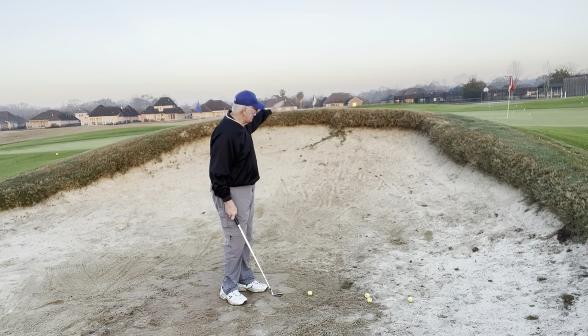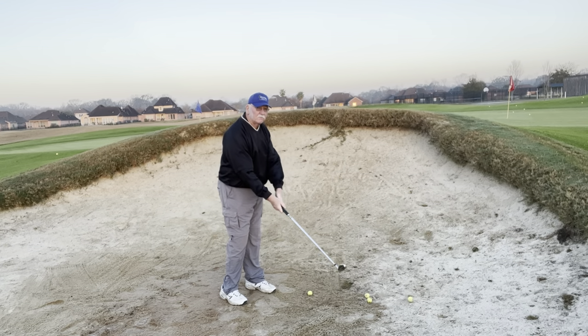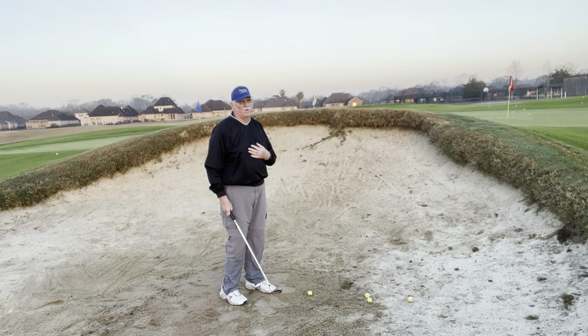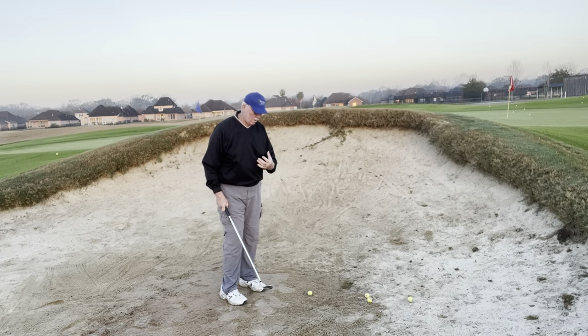You'll notice it has a very high lip on it, so I am going to keep my hands a little more active coming out of this sand trap. That's a very short sand trap. All we want to do is get out of it. That's all we're trying to do, but we're still using Channel Lock.